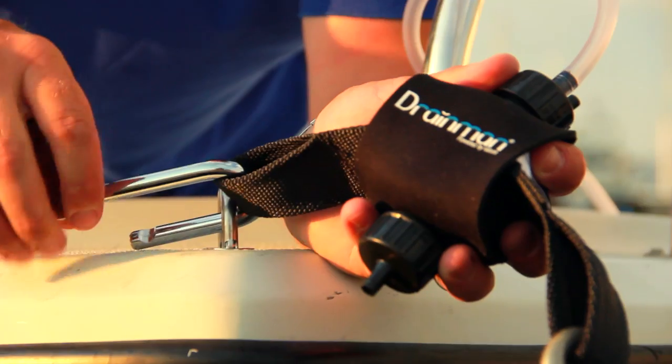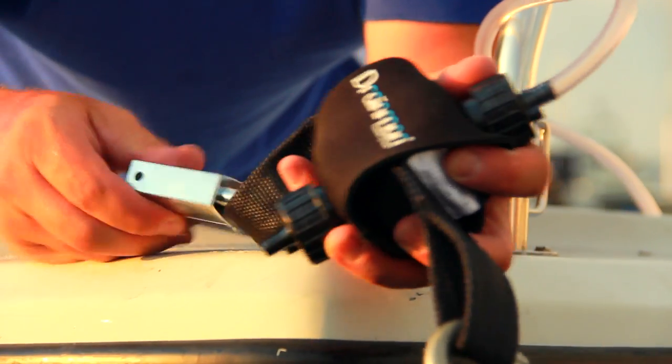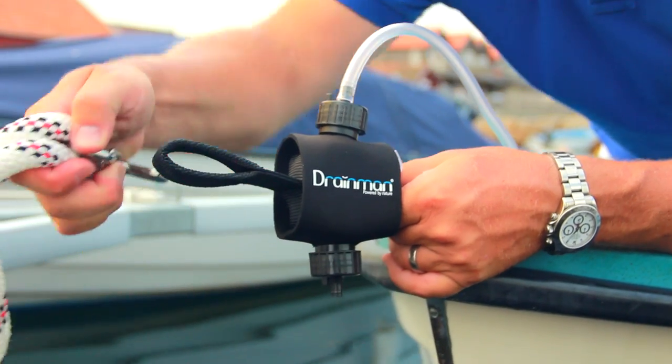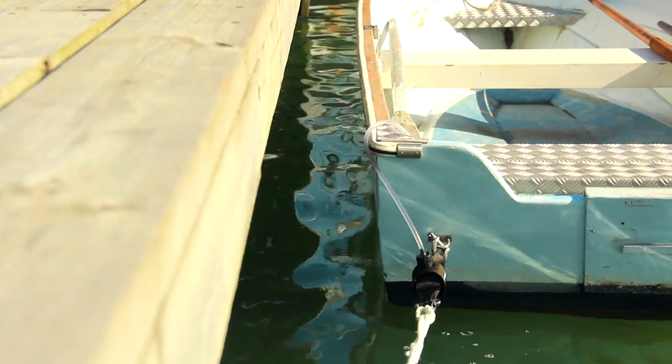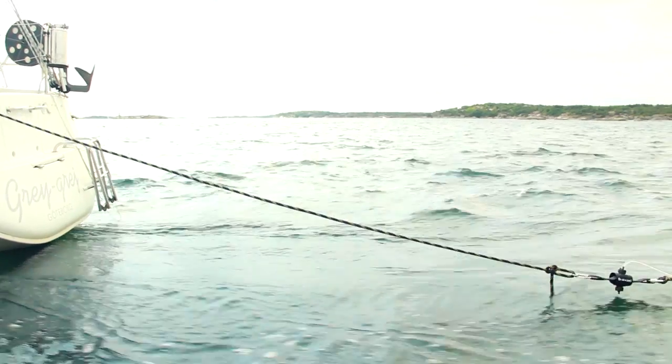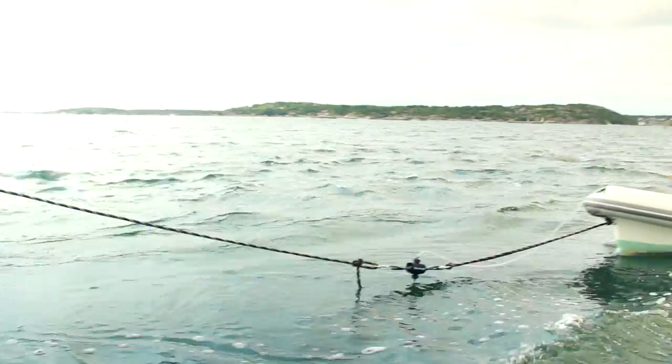Drainman is handy to carry and easy to install and lock into place. It can be fitted to mooring lines fore, aft, or on the side of your boat. You can even place it in between your boat and dinghy.